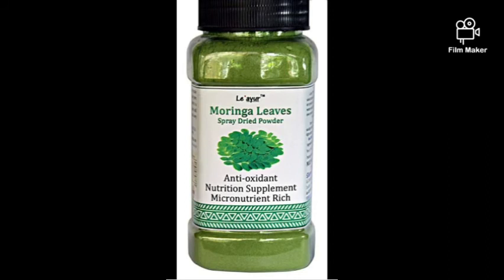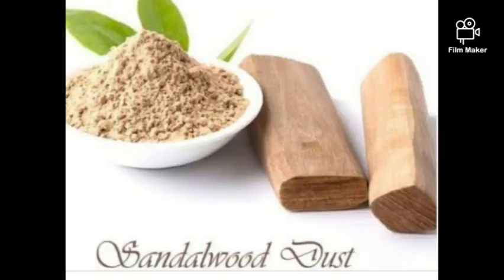Moringa leaves powder is an antioxidant and anti-inflammatory. If you have skin disorders or rashes — especially for babies and young children — you can use moringa. That's why it's best used for soaps and body scrubs.